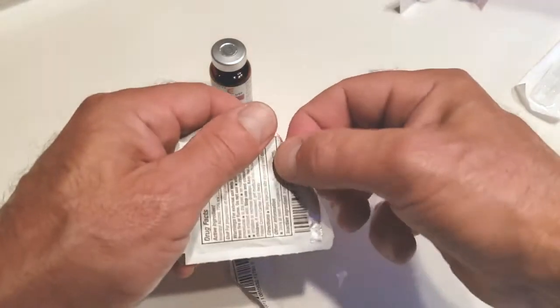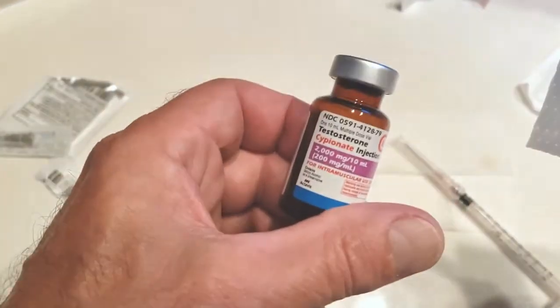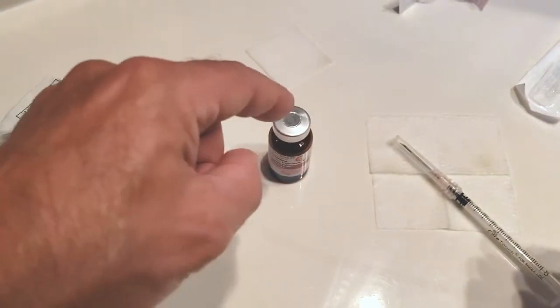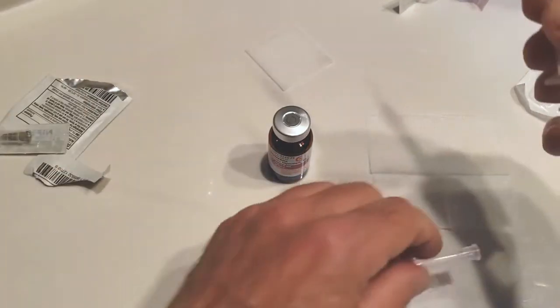I open up an alcohol pad and clean the top of the diaphragm of the testosterone cypionate bottle. Once the vial is clear, I can set it back down. Nothing that is non-sterile will touch that. I take the cap off of the 18-gauge needle.